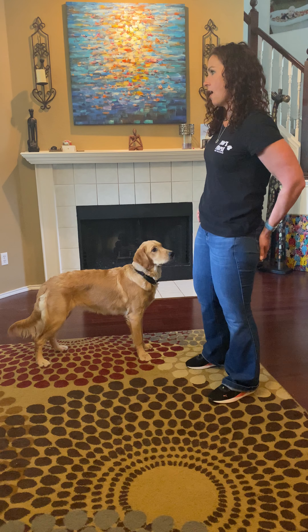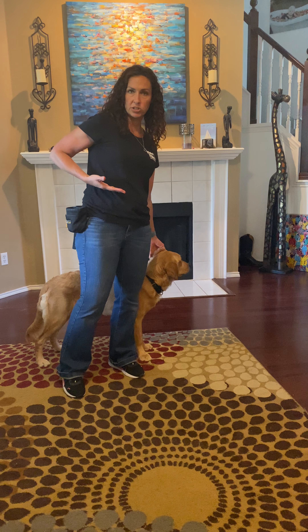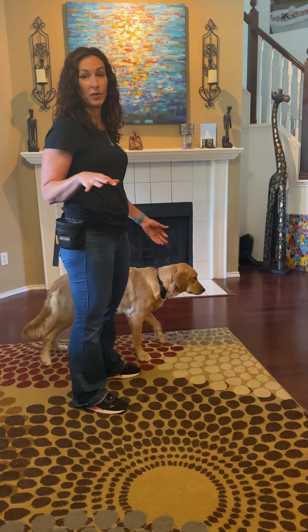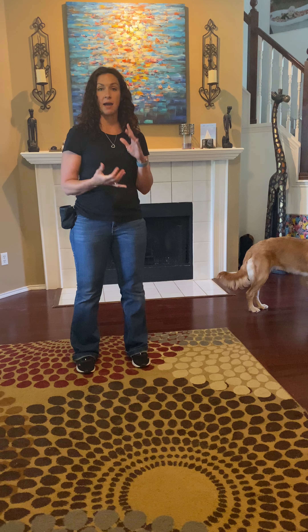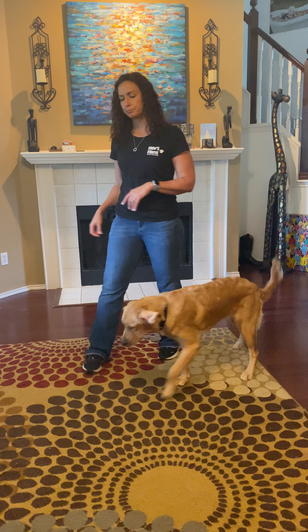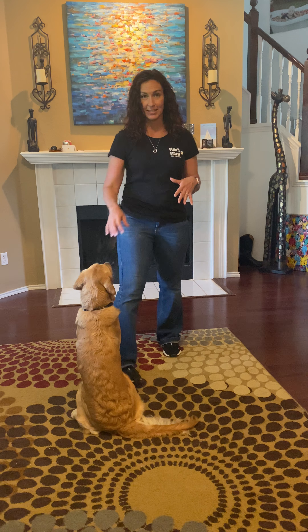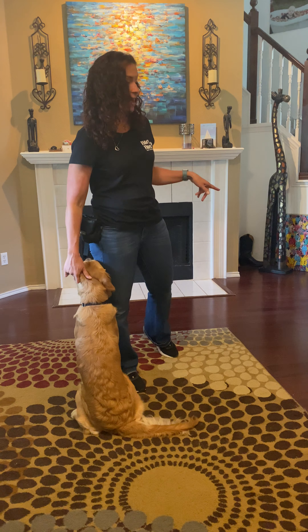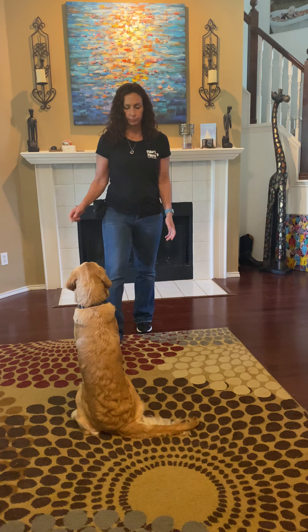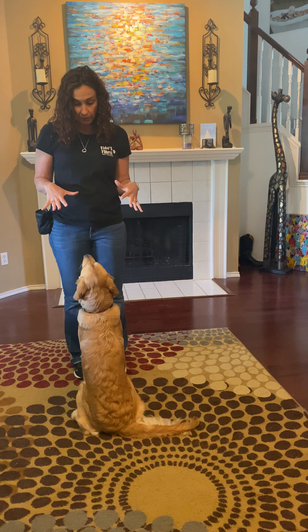Next we'll talk about off — not jumping up. If she tries to jump on me, I'm pretty much just going to ignore it and turn away. If a dog jumps on me I'm not giving them eye contact, I'm not going to push them off and say no, stop it. The best thing I can do is give them nothing — you get nothing from me when you jump.